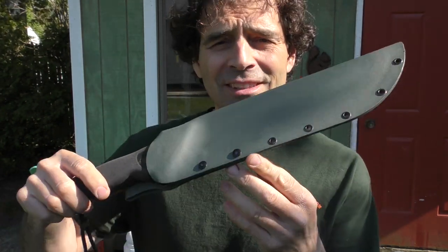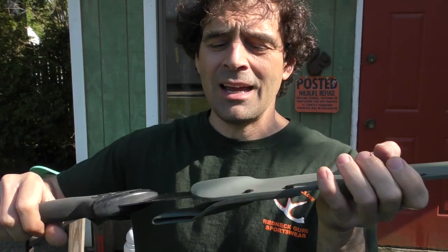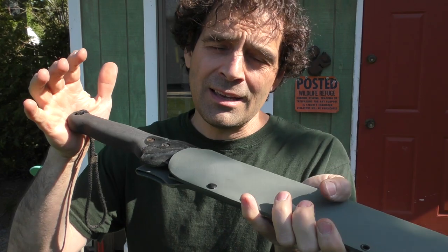Welcome back to Vital Point guys. This is your host Andrew Penzi. Today we are playing with Kydex. I've been having a lot of fun with this material lately. I recently made this machete sheath and it came out really good. The great thing about this material is the knives sort of lock in there and they don't go anywhere. It holds them real secure and it's easy to do yourself.